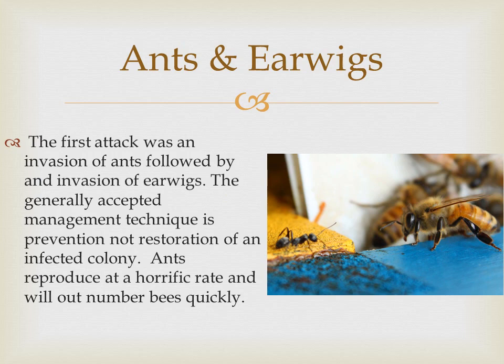At Sweet Mountain Farm our biggest problem is ants and earwigs. Our first attack was from an invasion of ants, followed by an invasion of earwigs. The generally accepted management technique is prevention, not restoration of an infected colony. Ants reproduce at a horrific rate and will outnumber bees very quickly.